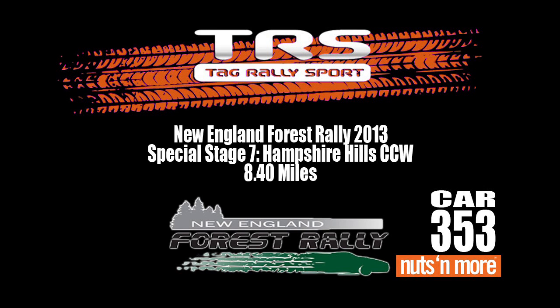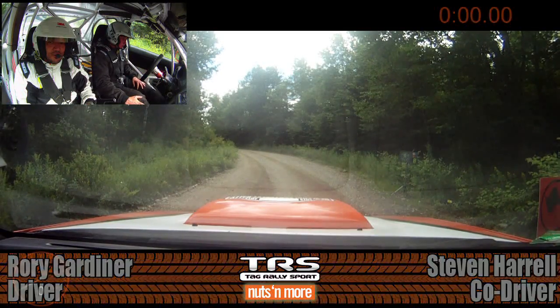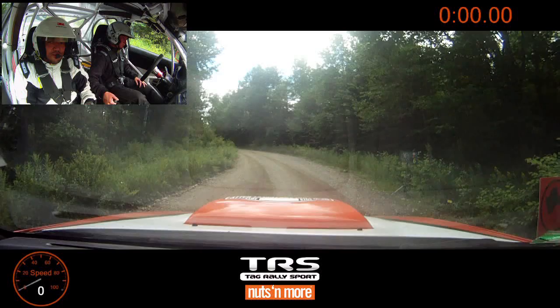All right, we're starting on a left four. Fifteen. Ten. Five, four, three, two, one, go!